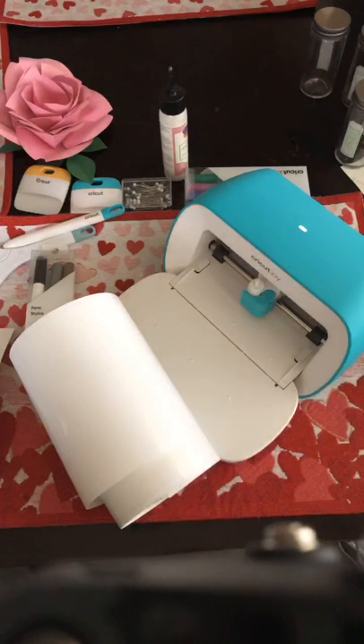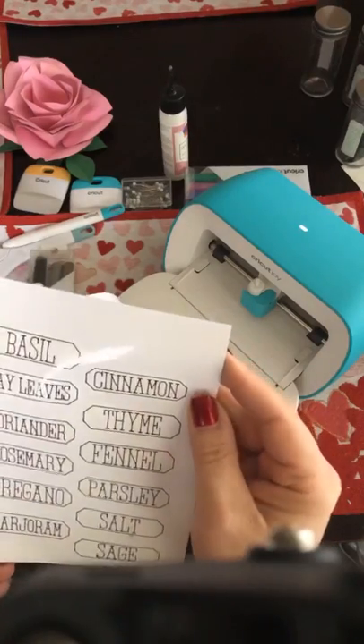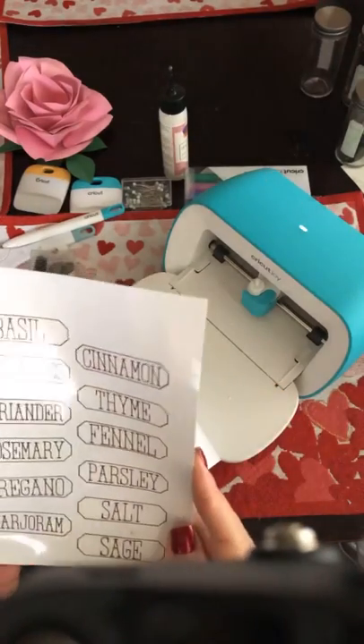I might bring my Joy to my Lego room and try to organize that massive collection of Lego bricks for my son. But today we're going to be doing something a little more close to home for everyone, and that is spice jar labels.